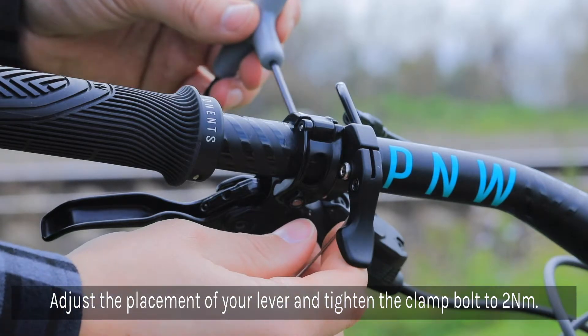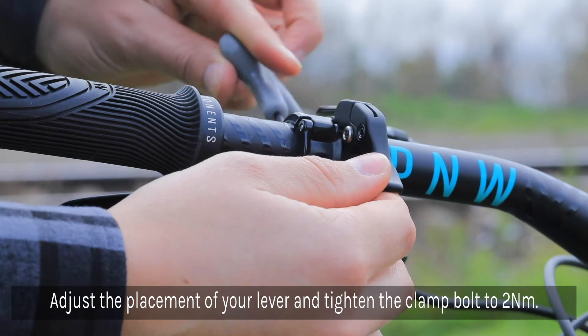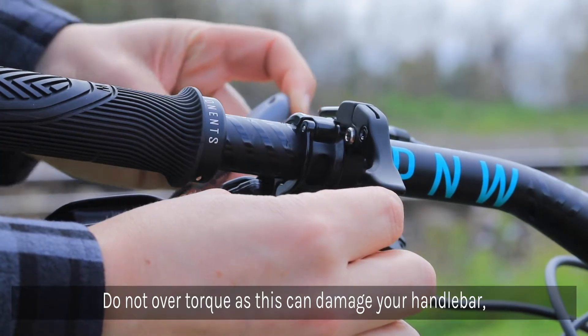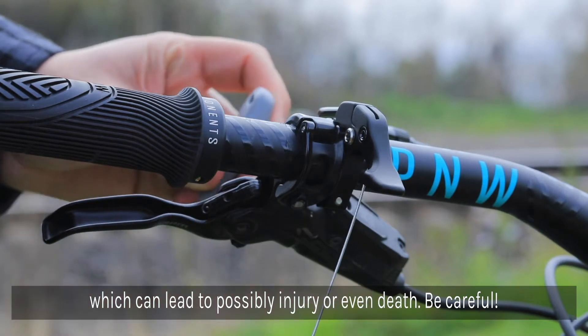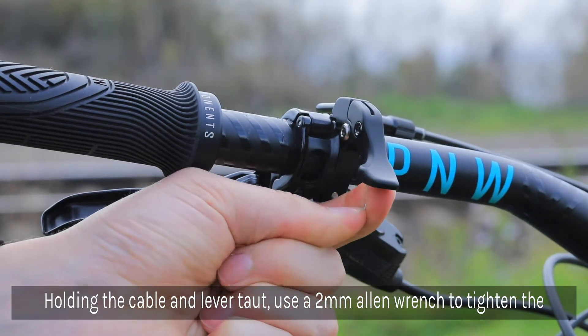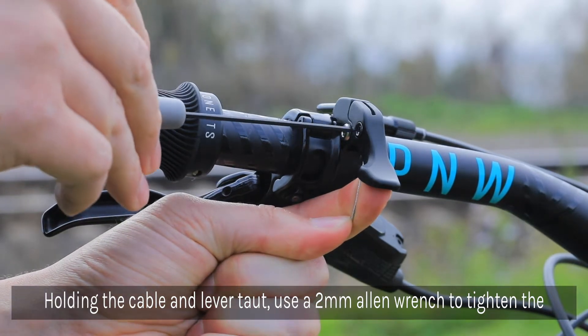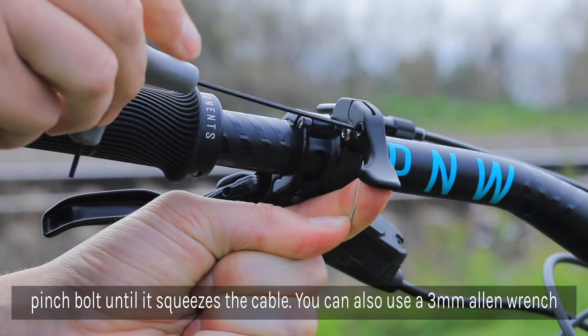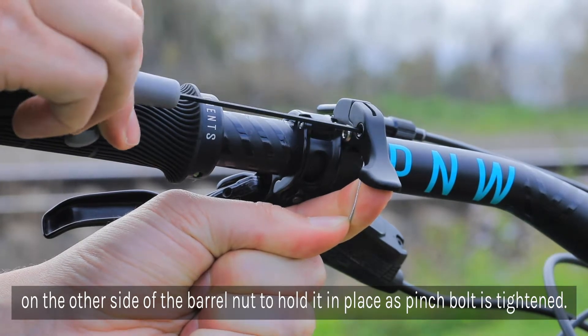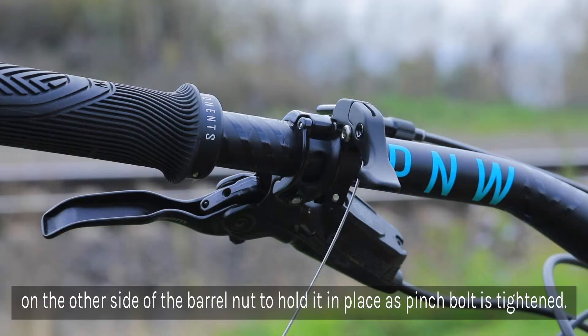Adjust the placement of the lever to your liking and tighten into place. Using a torque wrench, tighten the clamp bolt to 2 Nm. Make sure not to over-torque the clamp, as this can damage the handlebar, which could result in personal injury or even death. Holding the cable and lever taut, use a 2mm Allen wrench to tighten the pinch bolt until it squeezes the cable. At the same time, use a 3mm Allen on the other side of the barrel nut to hold it in place as you tighten the pinch bolt.